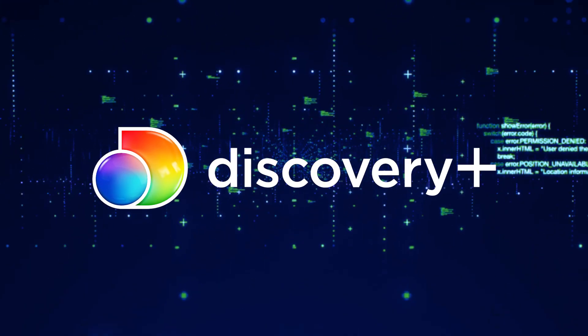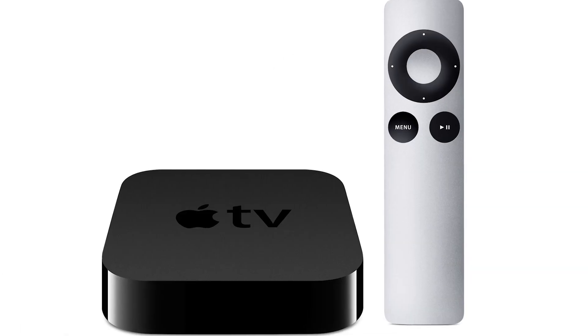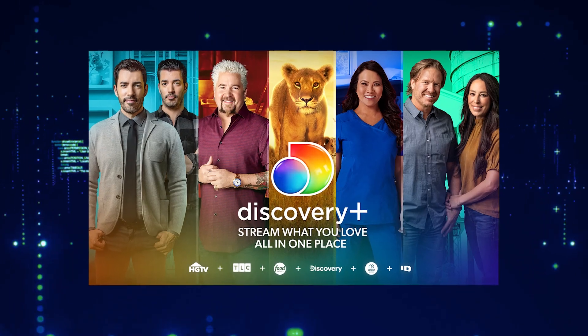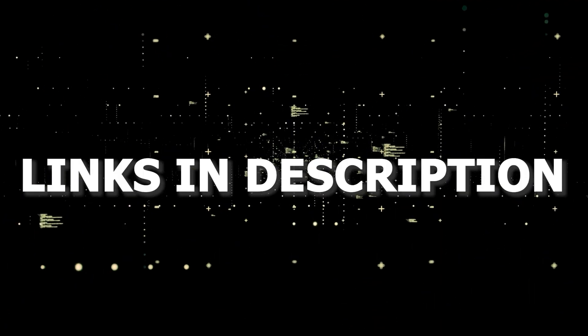And if that doesn't work, then I recommend buying an affordable Roku stick, Fire Stick, or Apple TV 4K and plugging that into your TV and using that as your main streaming player. You'll be able to access Discovery Plus that way. I'll put links in the description down below of where you can get one.